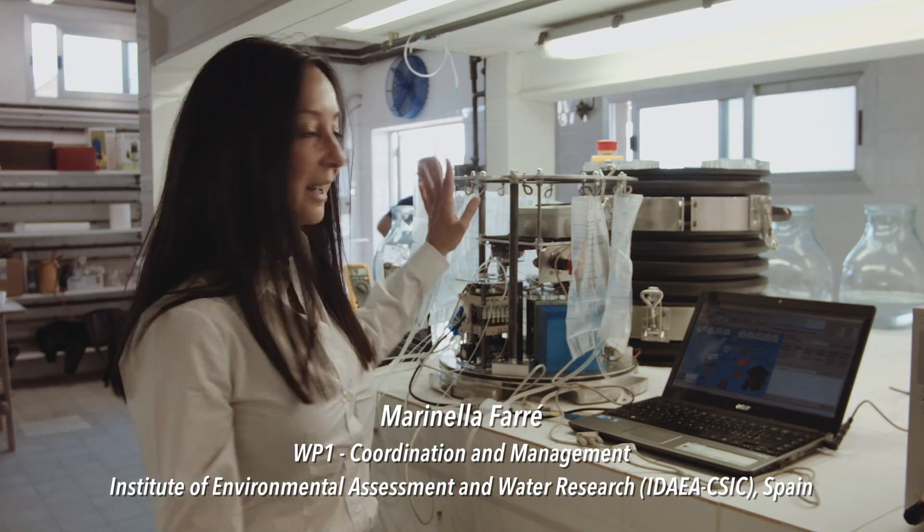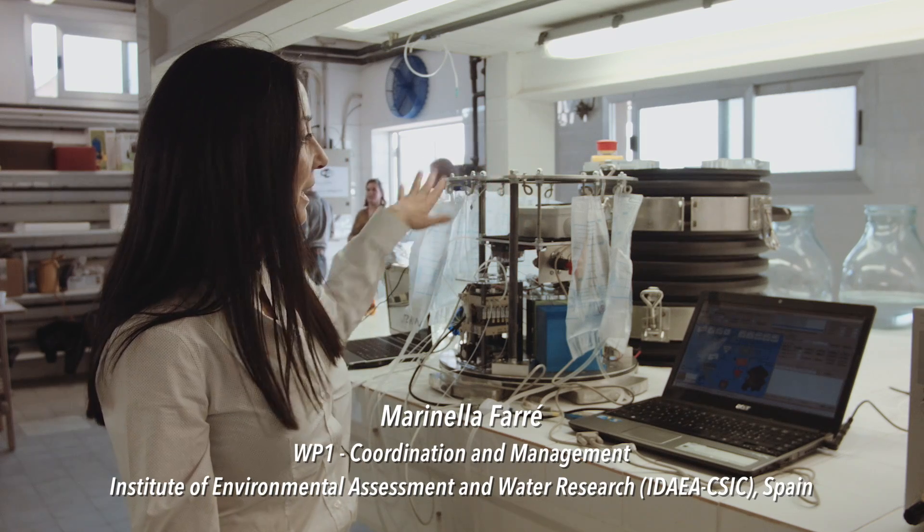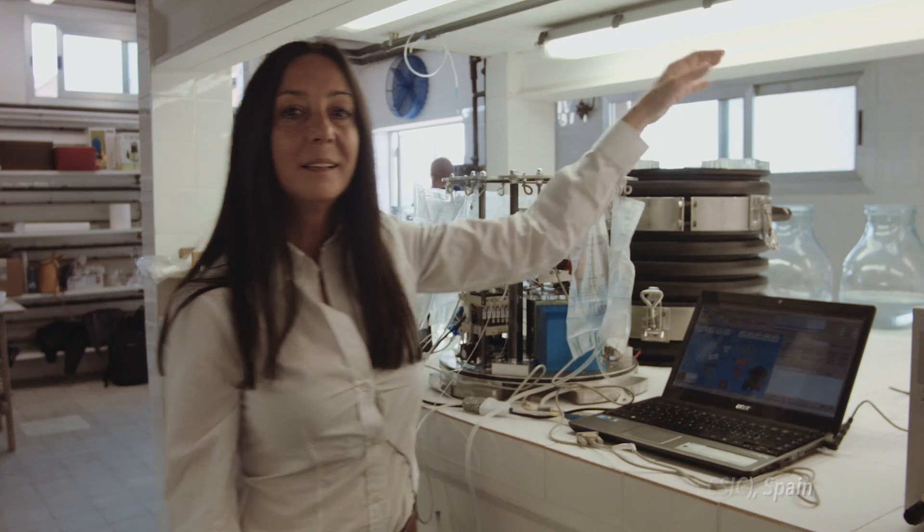My name is Farinella Ferrer, I am from the CSIC. This is the group that coordinates the project Siona Chip and this is the Siona Chip device. This is the inner part which is covered by this other part, and the system is a remote operational system to measure different contaminants in sea water.